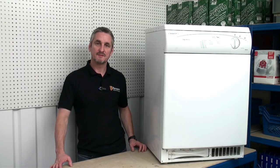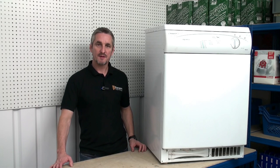So there you go, that's how you replace the thermostats on a tumble dryer. Remember the thermostats used in this video and all other tumble dryer spares can be found on the Ransom Spares website. Thanks for watching.